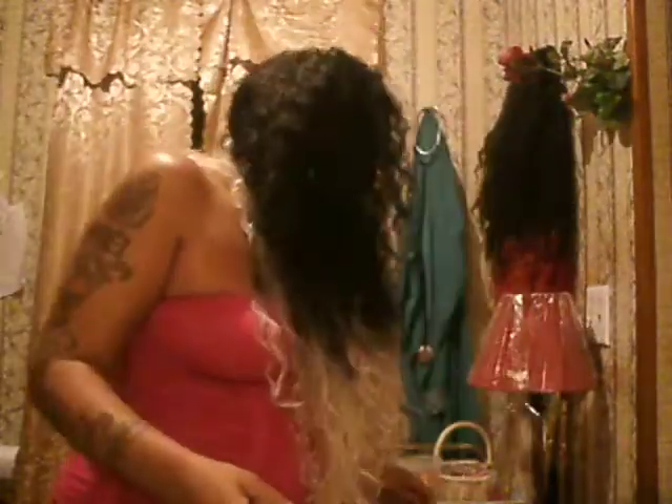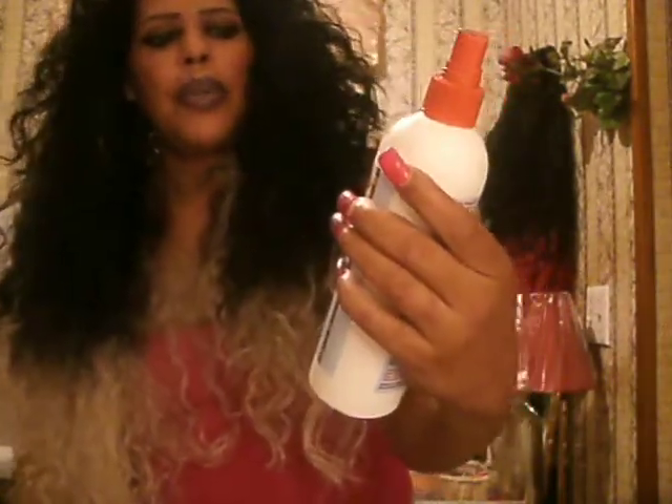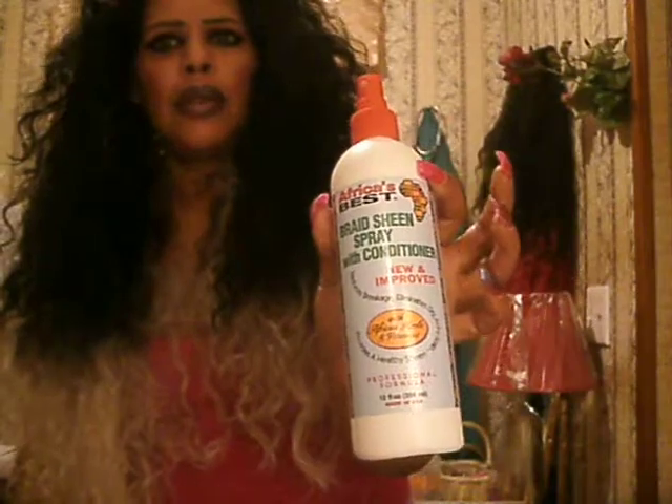This is sexy. Look at this. And all I do, I can put new products on it. I just take care of it and brush it out. And I may put some of this on it. This is bread sheen, African. But other than that, it don't mean nothing.